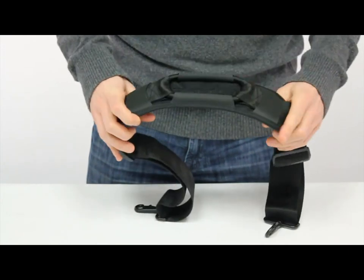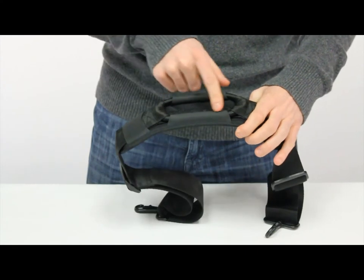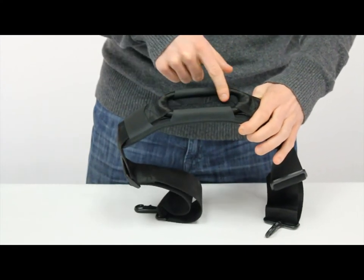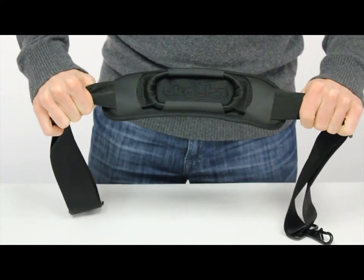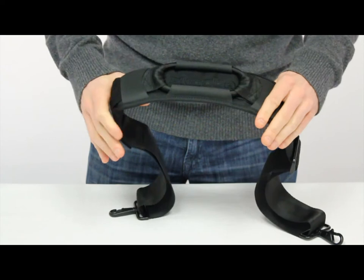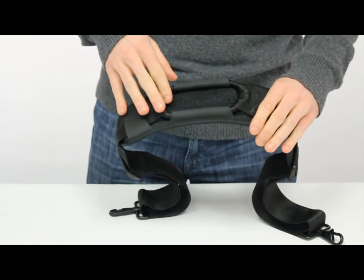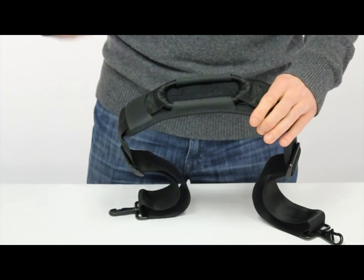What makes the Super Bungie special is our patented bungee system. We have a bungee coil in the center of the pad here, and as you can see when I pull it, that will absorb any shock from the weight of the bag as you're carrying it. So between that and the foam in the pad, that will help disperse a lot of the weight that you might feel on your shoulder.